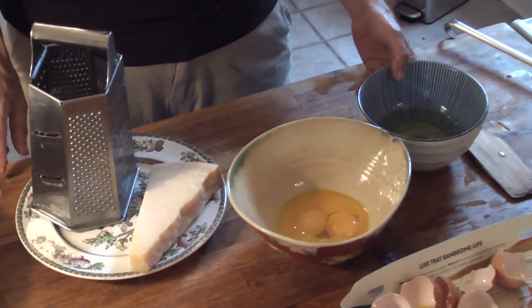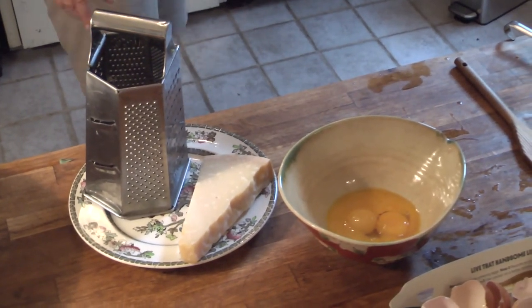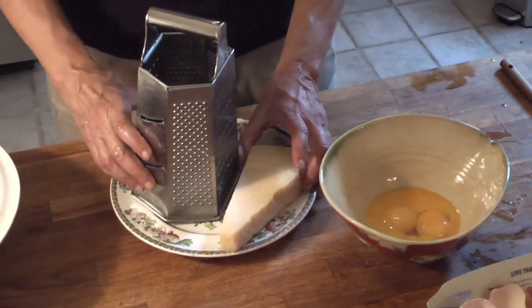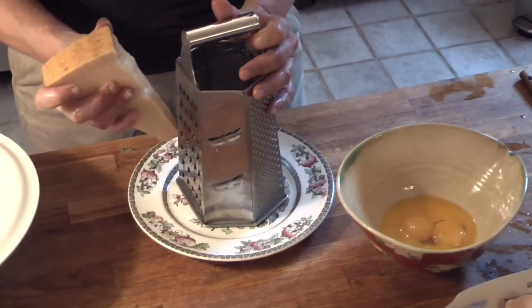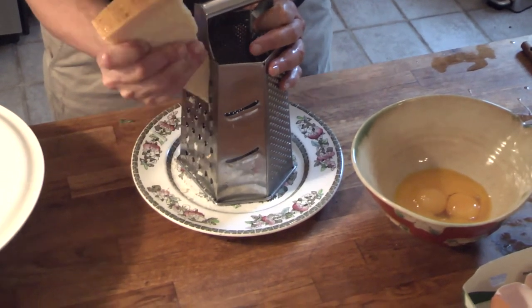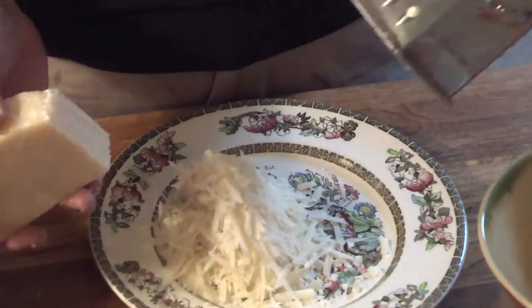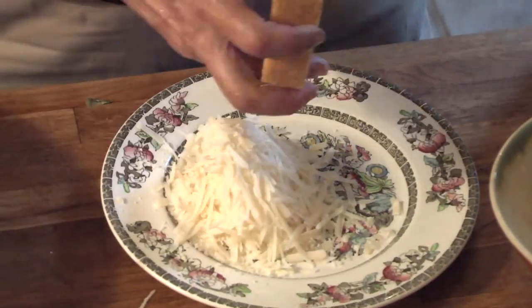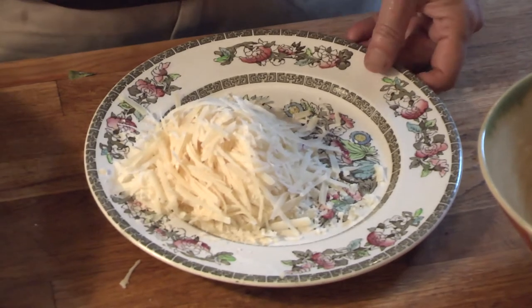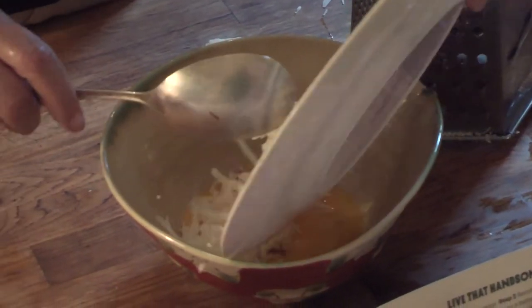I'm going to set aside the egg whites for another use. Now I'm going to grate the parmesan — I think that's about enough — and I'm going to pour that directly into the eggs.